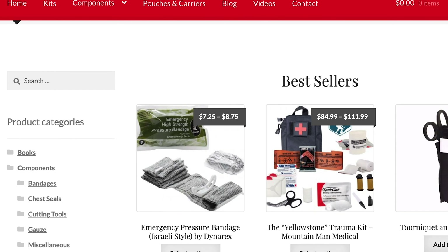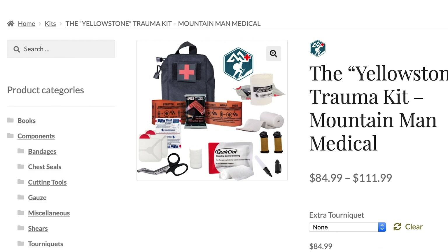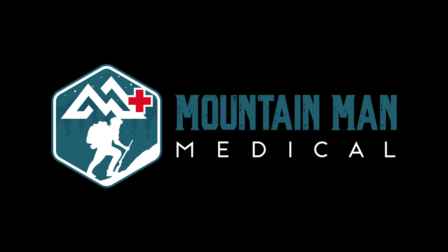Mountain Man Medical has name brand proven trauma medical supplies with a price match guarantee to ensure you get the right gear at the right price. Check them out at get-asp.com/mountainman.